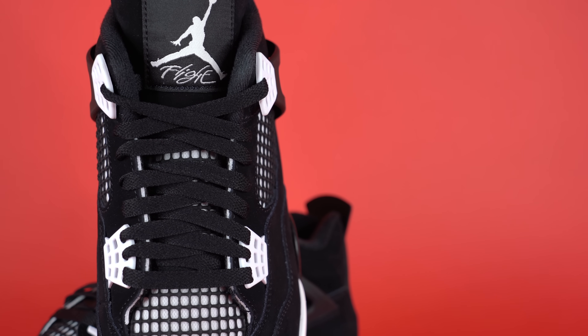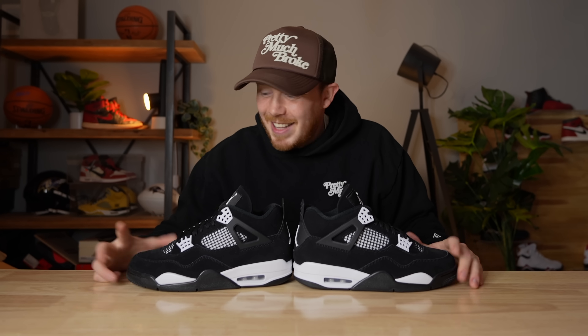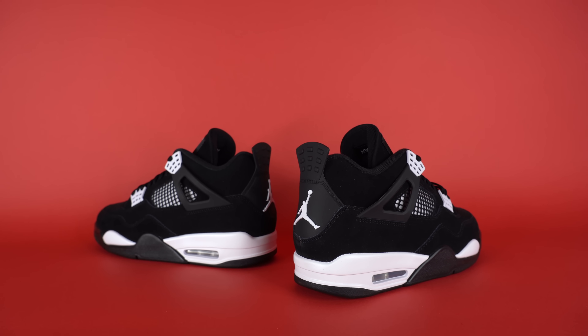I wouldn't have minded a white set of laces, but I'll be honest I probably wouldn't switch them out anyway, so I guess it doesn't matter. Pretty much exactly what I expected from first impressions. I'm going to try these on, wear them around for a bit, and then give a more detailed review later in the video. Overall not bad — very clean, very wearable.